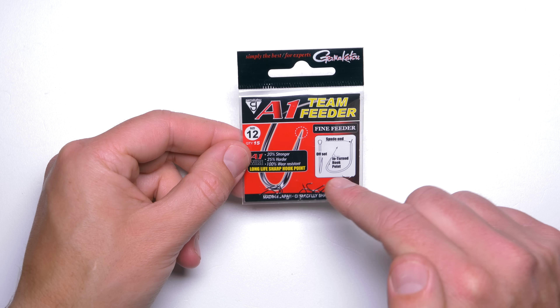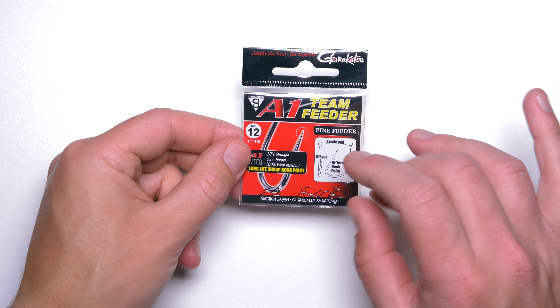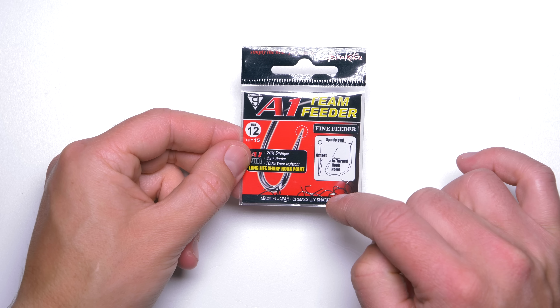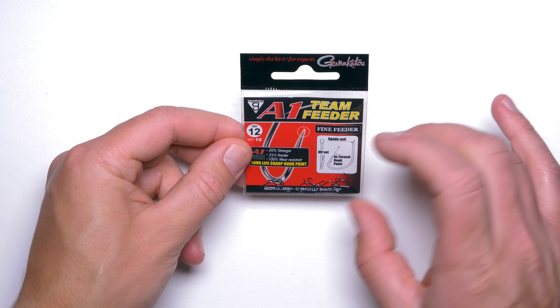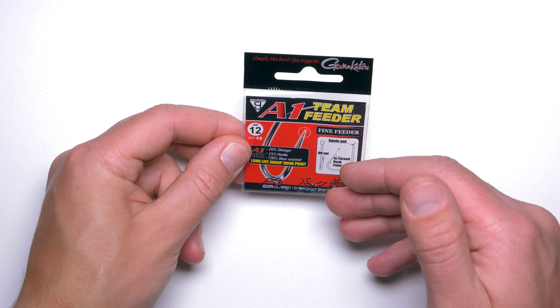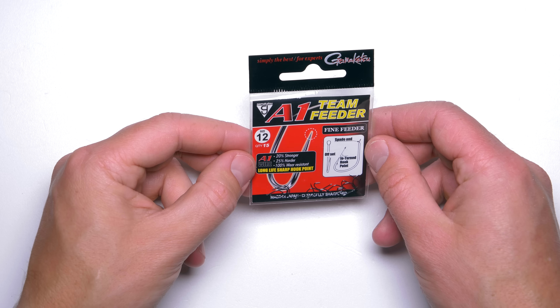Another bonus is that these hooks are covered in black nickel or similar coating — they do reflect the light a little bit but still they look very dark and that's really good. So very, very nice hooks. Just as I mentioned, if you can get them in the shops, buy quite a few packets in different sizes and keep them, otherwise you will be struggling to get them on a constant basis.